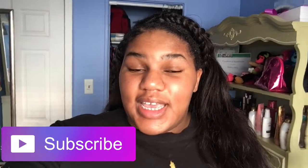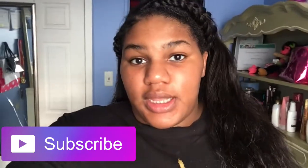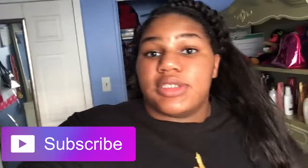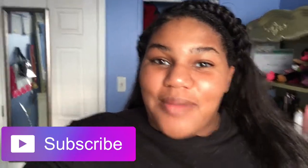Hey guys, it's Destiny and I'm back again with another video. I know I've been gone for a long time, but I had to get everything controlled and down for school. So now since I'm back in school, I'm ready to start doing videos again. Today we're doing a wash day routine so make sure you like, subscribe, and turn on notifications for more videos.